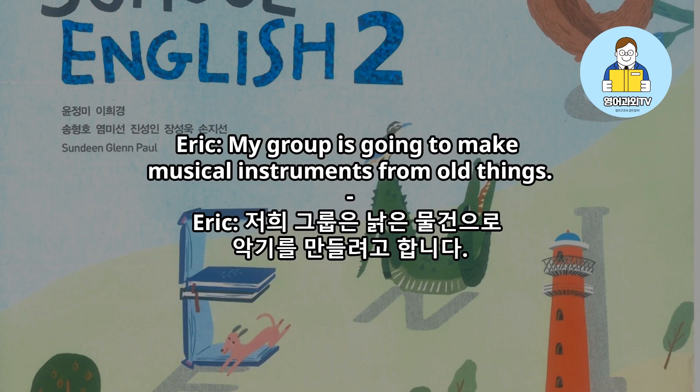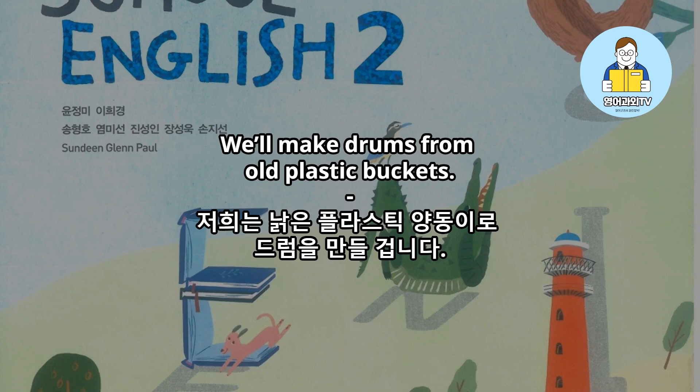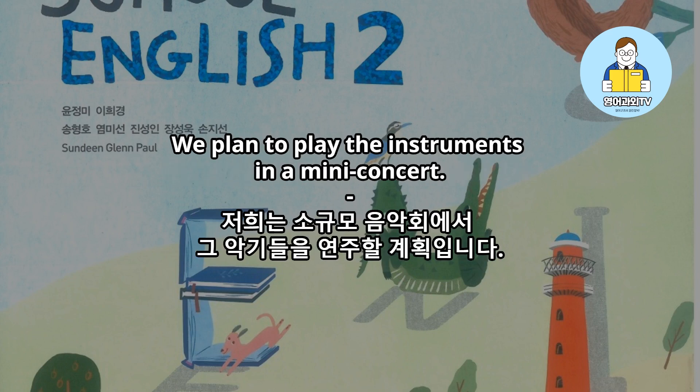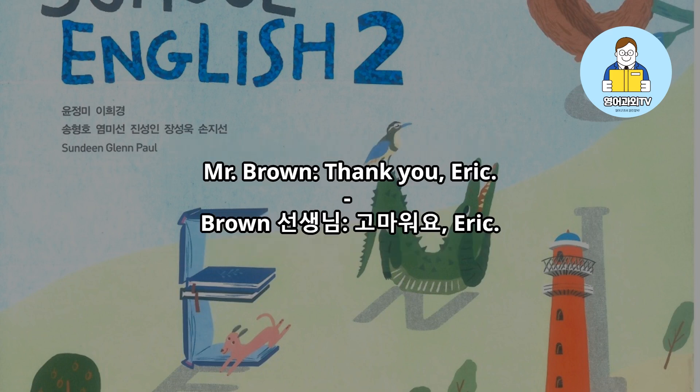My group is going to make musical instruments from old things. We'll make drums from old plastic buckets. We'll also make a guitar from old boxes and rubber bands. We plan to play the instruments in a mini-concert. Thank you, Eric.